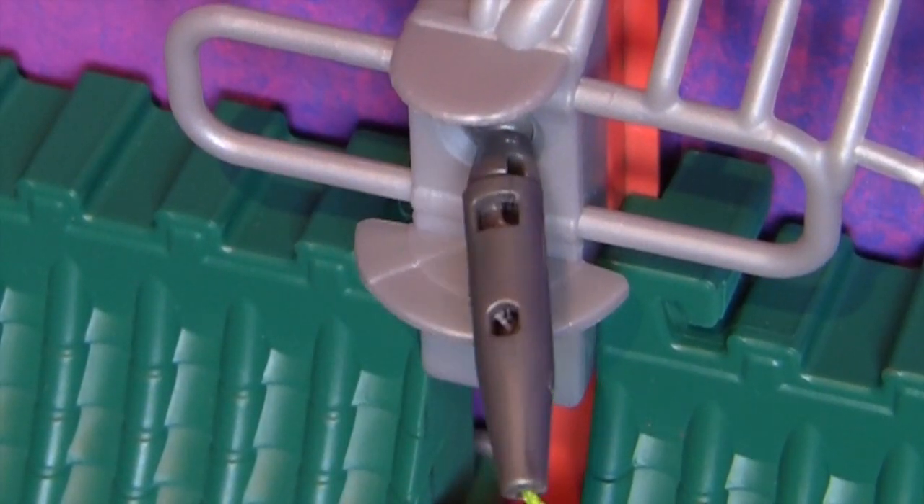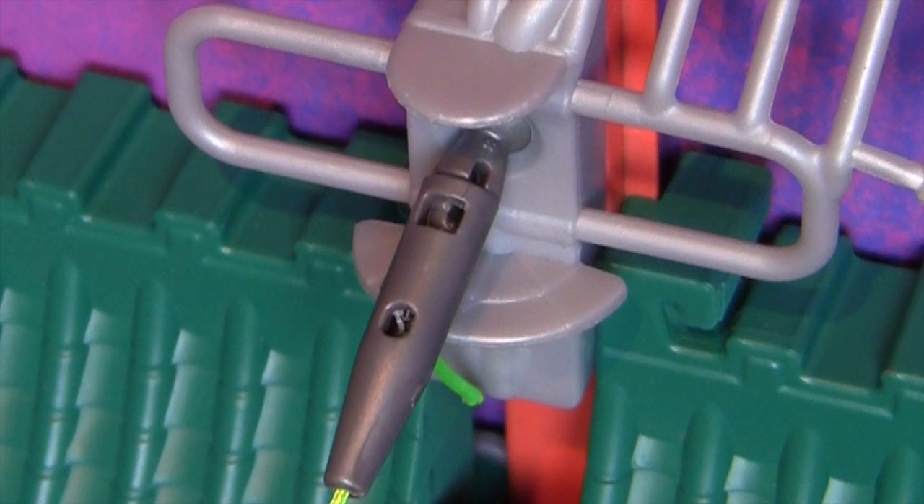The socket pin also has a molded indicator under it. For the best performance, make sure your Z-Lines cross the gauge near the middle of the indicator.